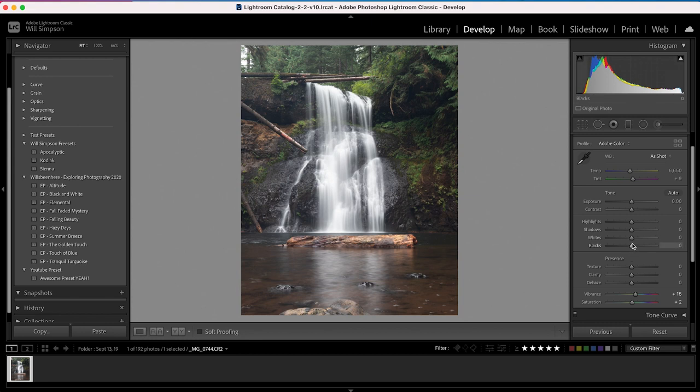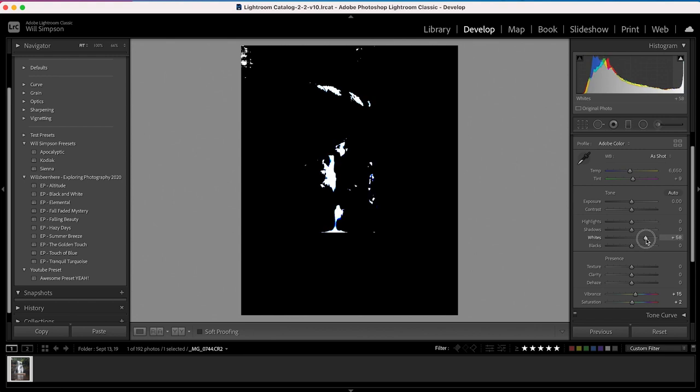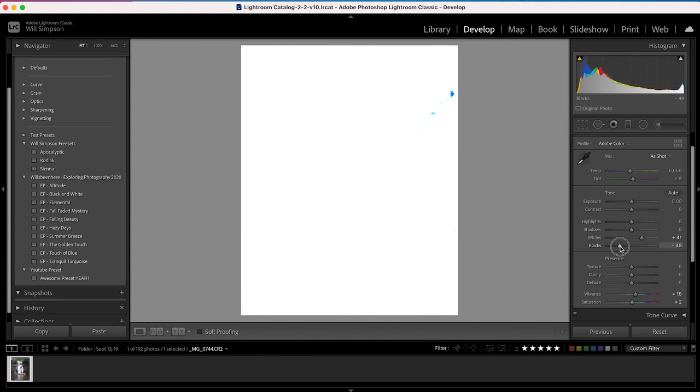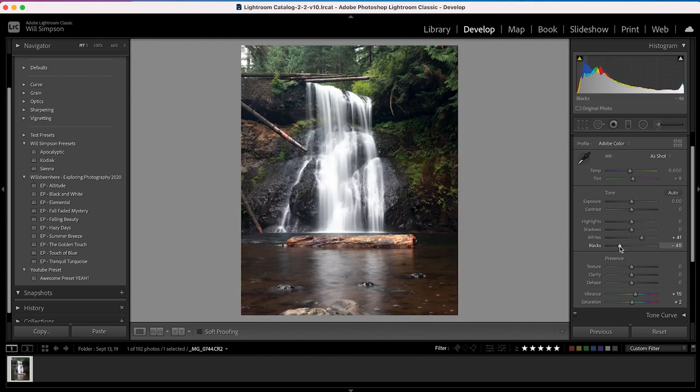Go to the Whites and Blacks sliders. How do you know what the proper white and black point is? Press and hold Option, click the slider, and then slide up until you see white — that is where your true white is. For the black point, press and hold Option, click the black slider, and slide it down until you see black there. You've set your optimum black and white points. Another quick tip: if you press and hold Shift and then double-click on the sliders, it will set what it thinks is the proper point automatically. It's a quick way to set your white and black points super fast.